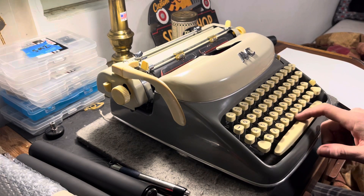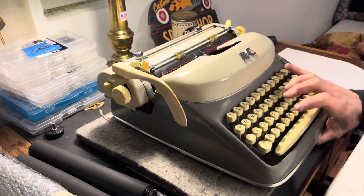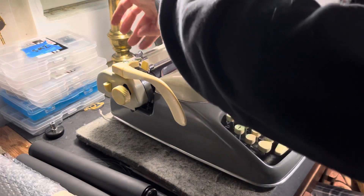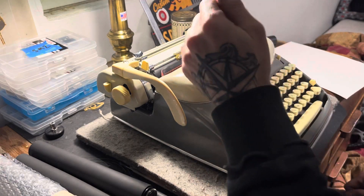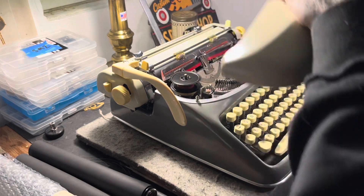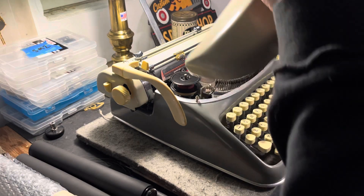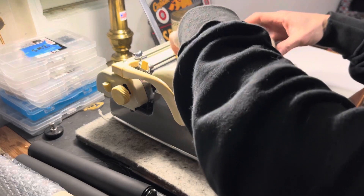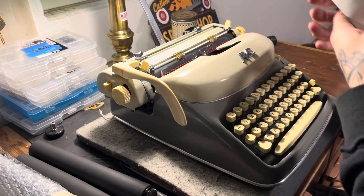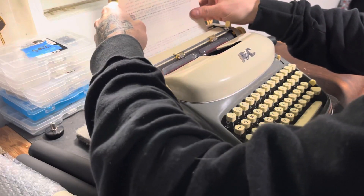So we got a new platen for it finally. This is a cool AMC. We're going to type on it. This one is an 11 CPI machine in Congress Elite. Very, very clean machine. I finished this one up recently, and I thought we'd just give it a little test. These machines are freaking sweet. If you guys have never used an AMC machine, get your hands on one — or three.